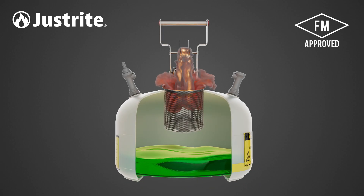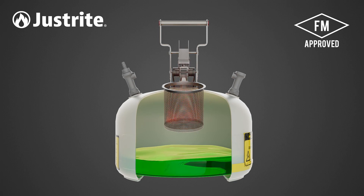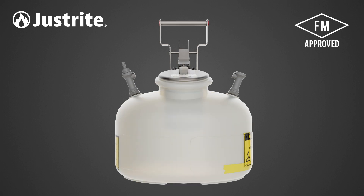The pouring spout is equipped with a flame arrester, which reliably dissipates heat to prevent flashback ignition. The volatile organic compounds collected during the waste disposal process will also be safely contained and risks mitigated.